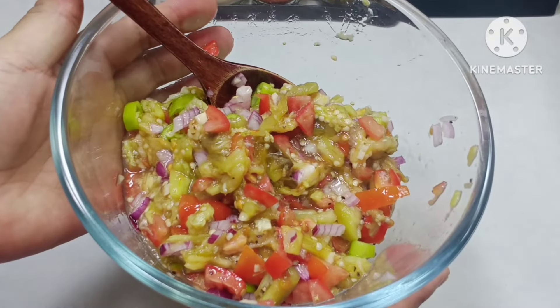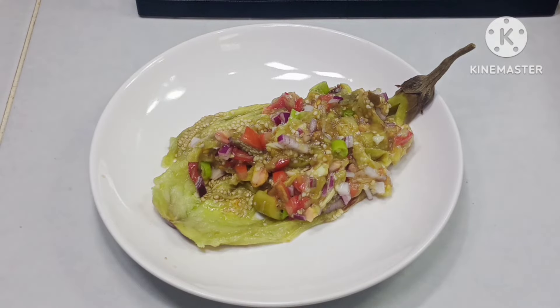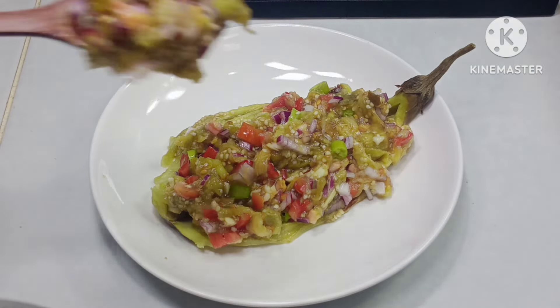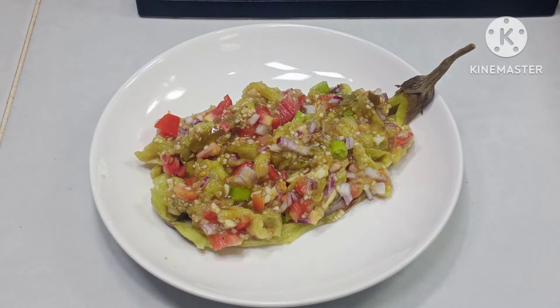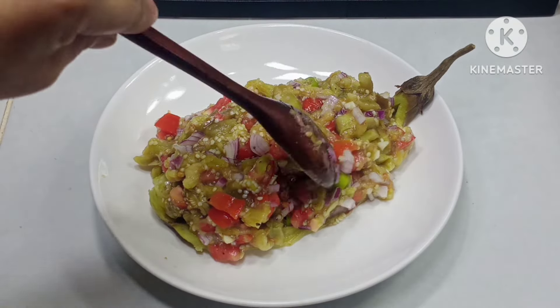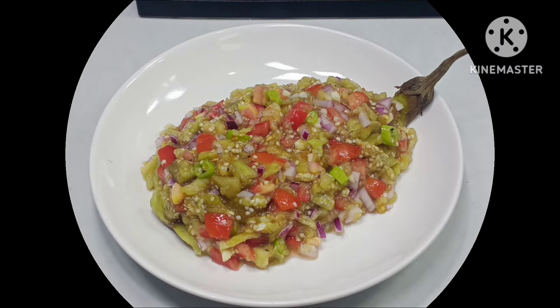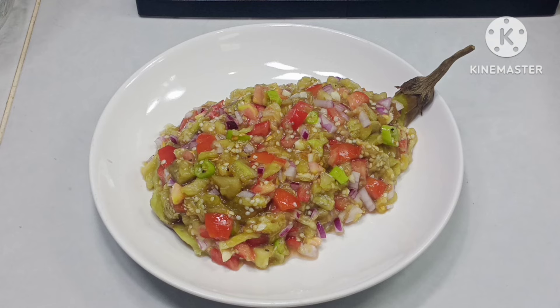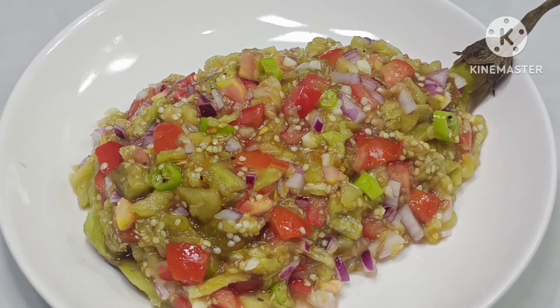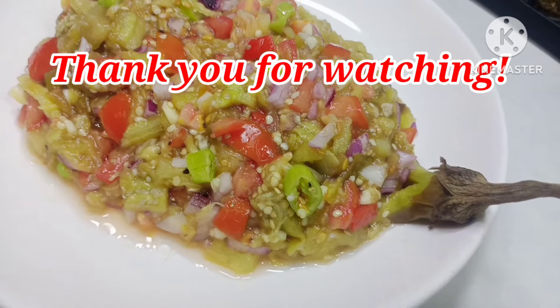Okay na ito. Pwede na nating itong lagay sa ating serving plate. Ito na, ready na itong ating insaladang talong. Pwede na natin ito. Thank you.